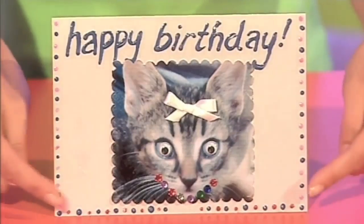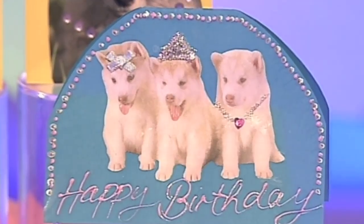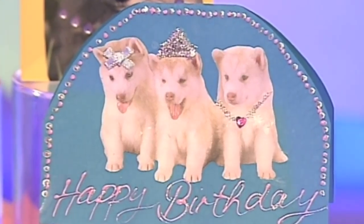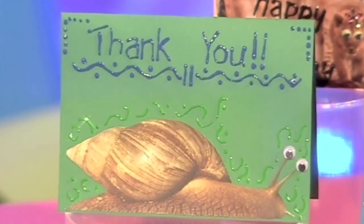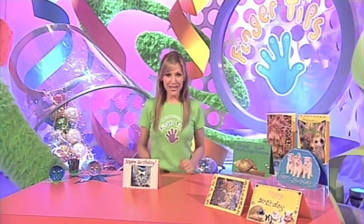When you're finished, it should look something like this. You can see we've added a border and written happy birthday on the front using 3D paint. You can use this technique to make all sorts of fabulous cards - how about cutting the coloured card to a more fitting shape? Or check out the snail - that is the perfect use for those googly eyes. They're better than anything you can buy in card shops, so why not recycle some out-of-date magazines and turn them into fabulous up-to-date Fingertips glam cards?